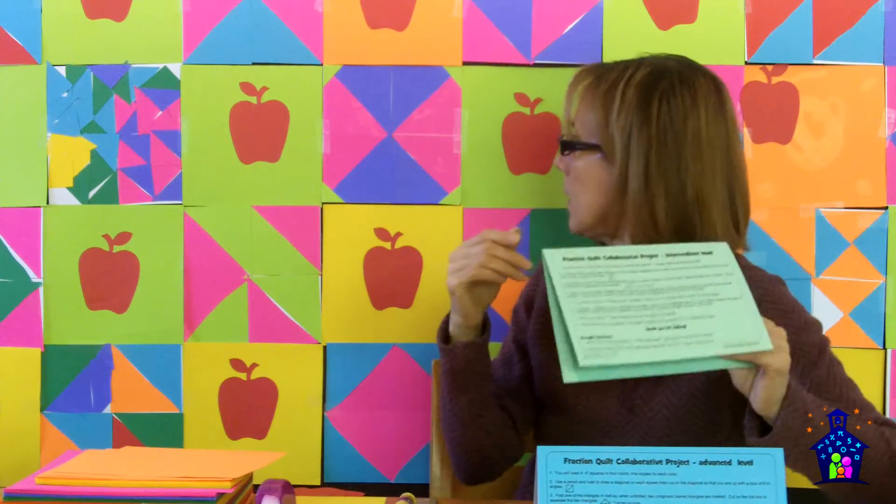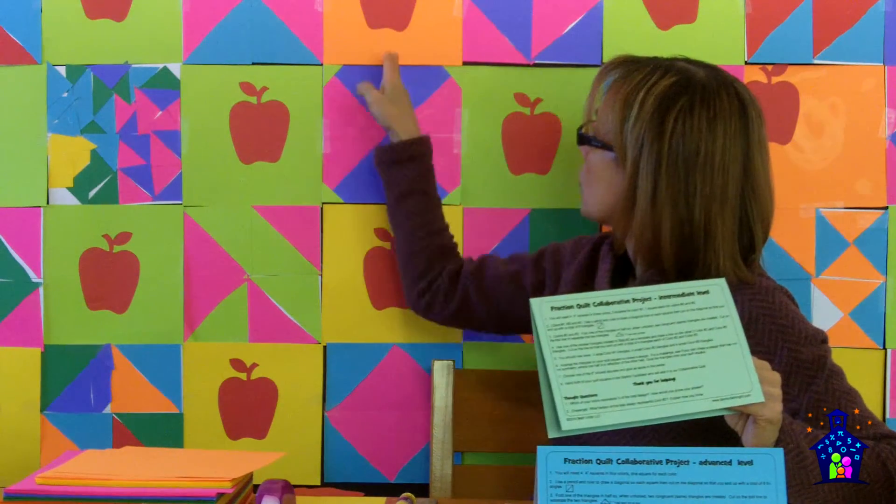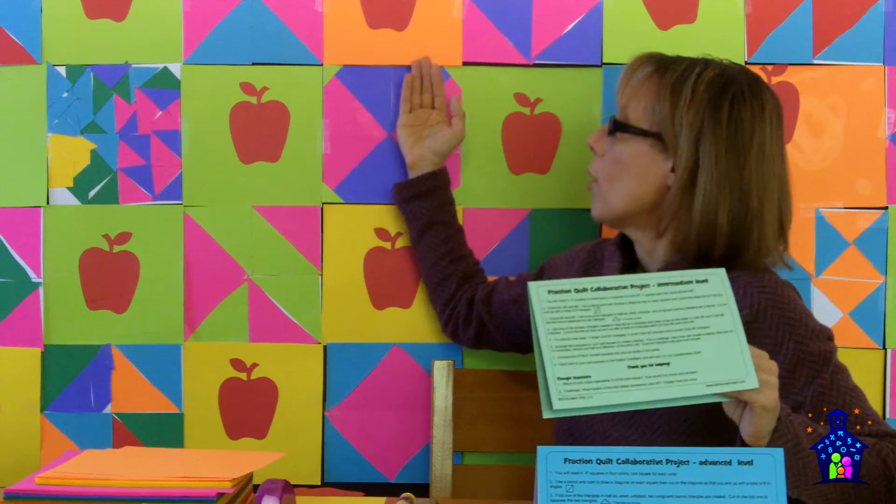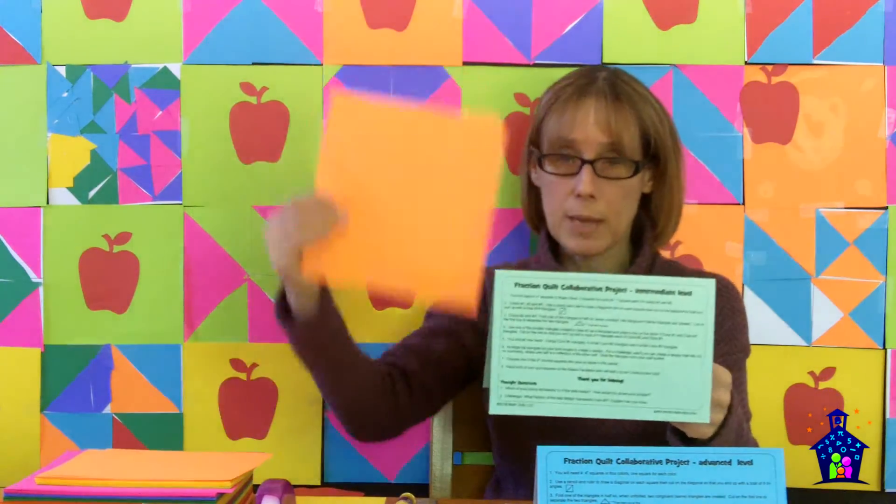Arrange the triangles on your quilt square to create a design. For a challenge, see if you can create a design that has mirror symmetry, where one half is the reflection of the other half. Here's an example of mirror symmetry — that half, if I flipped it over, would be the same as the other half. Or reflection symmetry. Then glue the triangles onto your quilt square, choose one of these, put that apple on it, and hand both to the station facilitator.